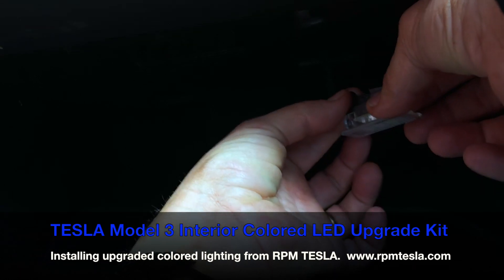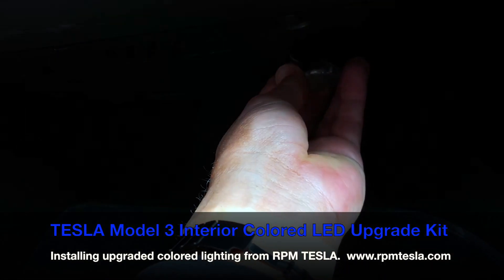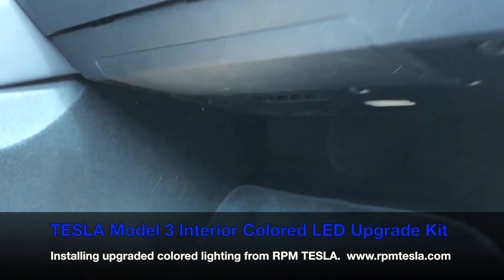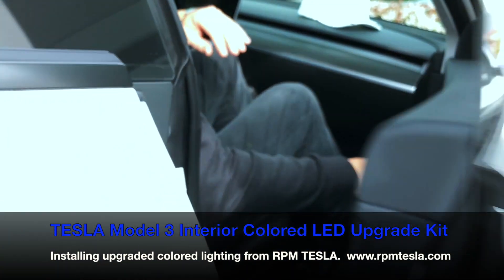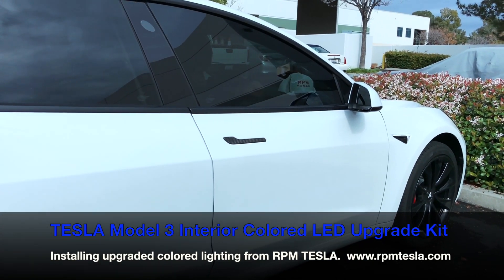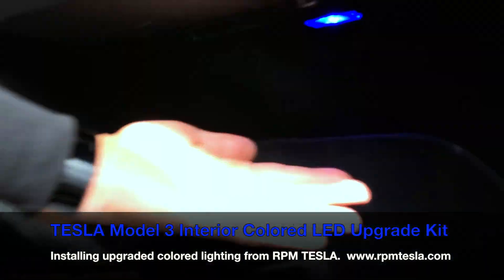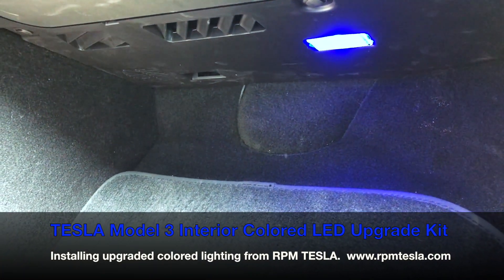Then we plug it back in. We'll probably have to close the door to make sure it's working since it turns off pretty quick. Close it and open it. Come see the bulb underneath shining bright blue — looks awesome.